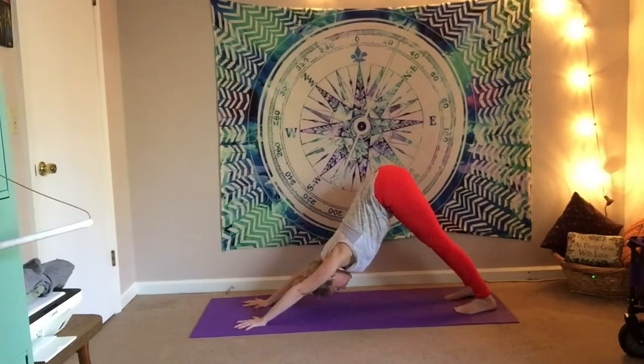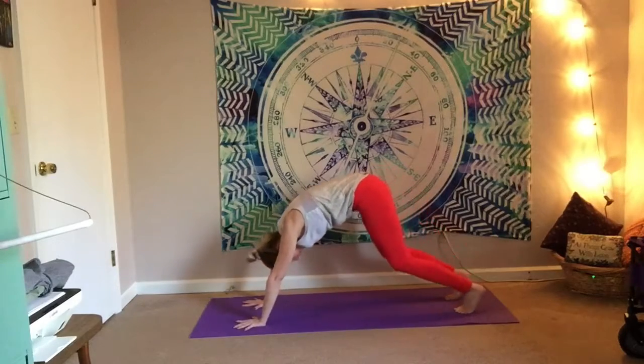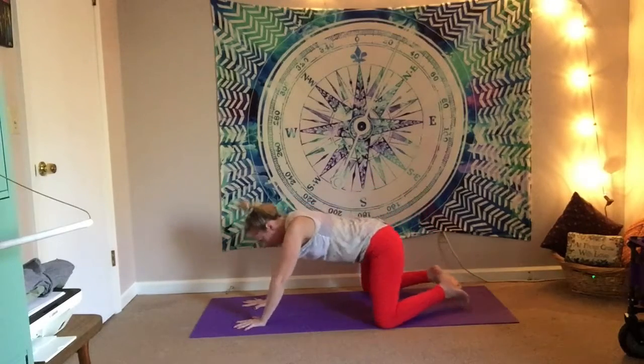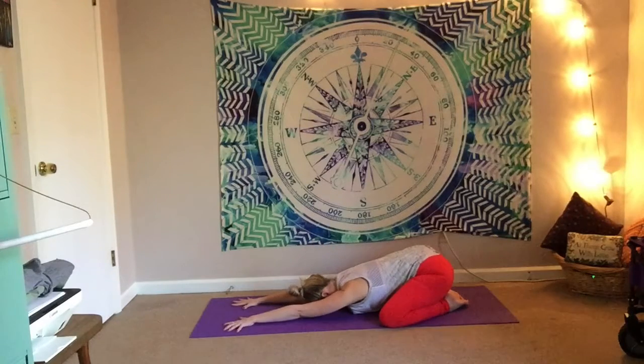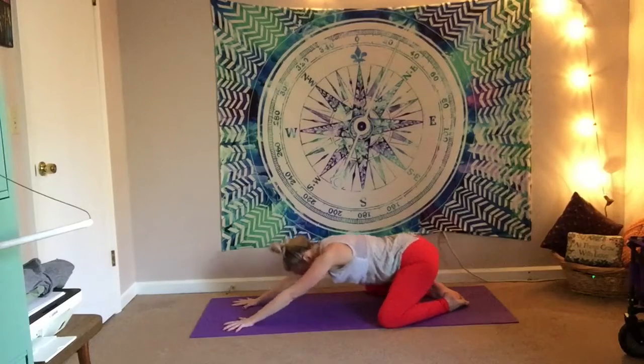Downward facing dog. Reconnect to the breath here, pushing the ground away with the hands — should feel really good. Once you're satisfied, gently softly bring it down to a wide-kneed child's pose, stretching out through those hips. Drop the forehead down to the mat or to a prop. Feeling some nice energy here as it radiates through the body.